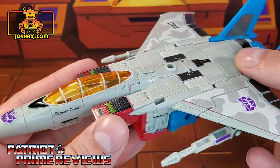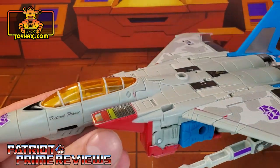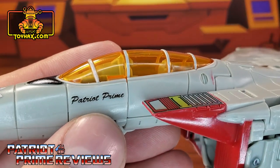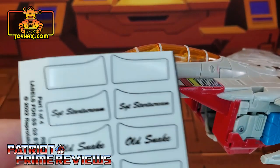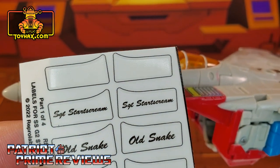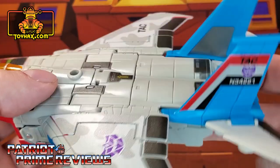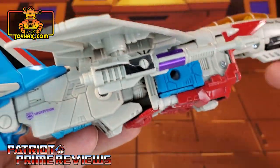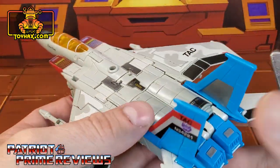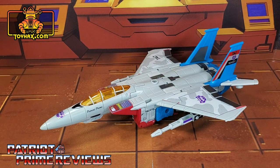There are options — you can go G1 if you so choose. Almost forgot — right there you have Patriot Prime. Of course, if you don't want to put my name on your Starscream, there are other options: Sergeant Starscream, Old Snake, and Starscream. There's also a decal with the G2 logo that says Decepticon — a nice throwback to G2, because for some reason G2 always had the name of the figure on the toy itself. So there you go, guys — G2 Starscream in jet mode after.